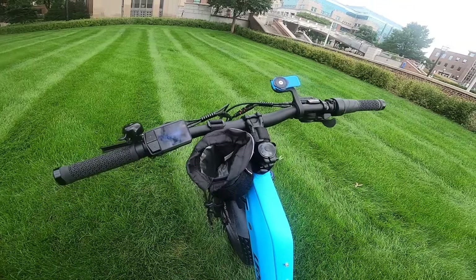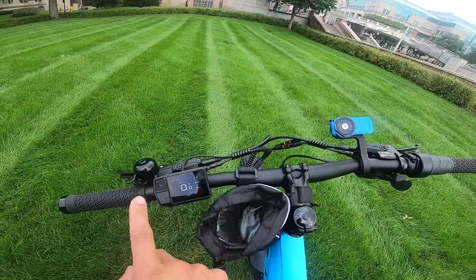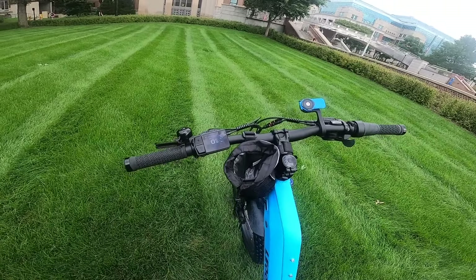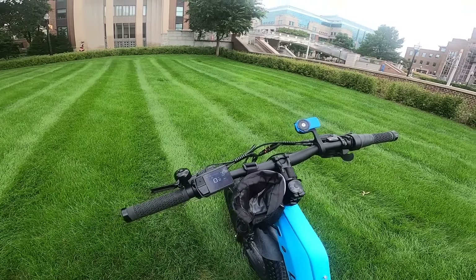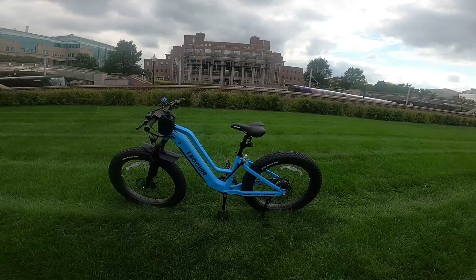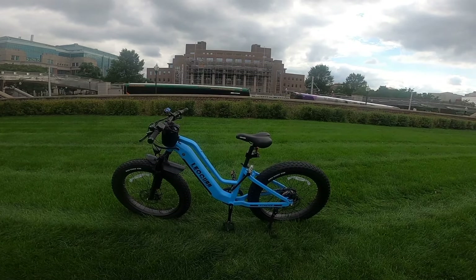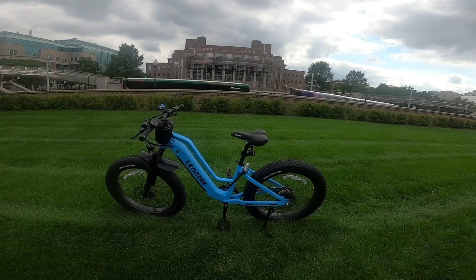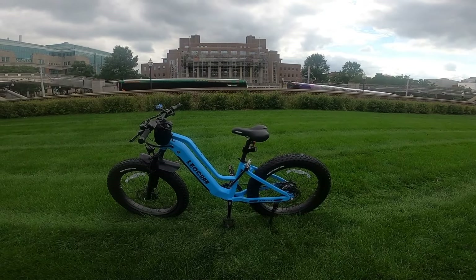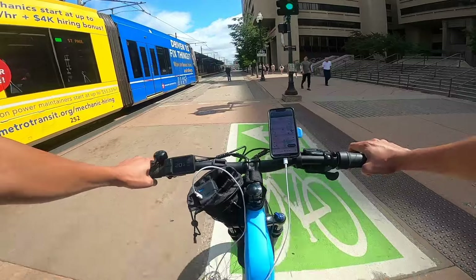Having 28 miles per hour is a huge bonus and makes it such a better bike. I do recommend unlocking it if you can — that's how the unlocking process works. So that's the overall look at the Leoguar Step-Through Strider Fat Tire E-Bike — very cool looking, very comfortable. We're going to take it out, do some Uber Eats and DoorDash deliveries with it.